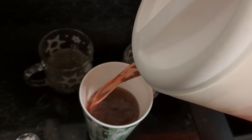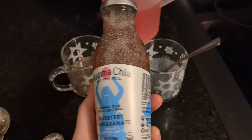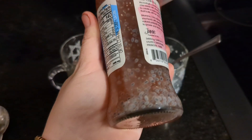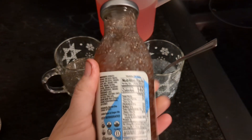Then I added the lemonade slash tea in there and poured it back into the other bottle — it's a nice easy container to take to work. Plus if people see the drink, they're going to be like, 'Oh, what's that?' Or you could share, 'Hey, I actually made this.' So it's kind of cool to be able to do that.